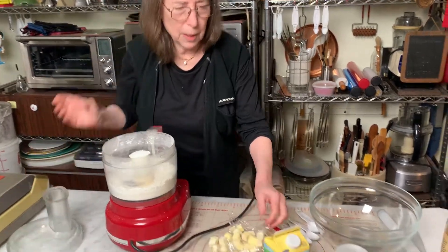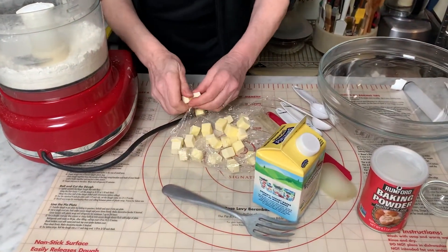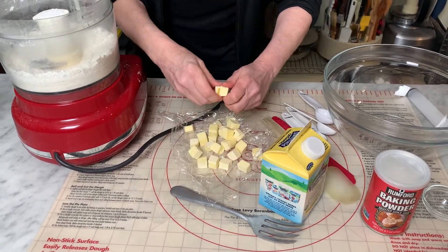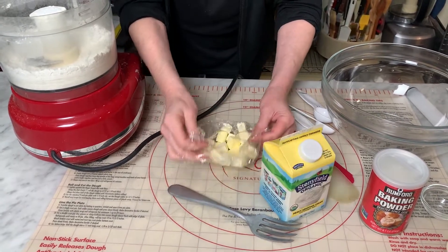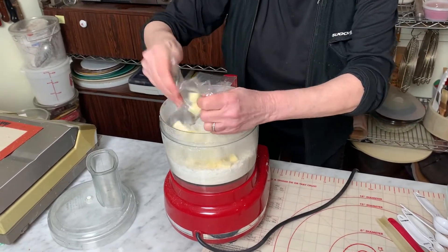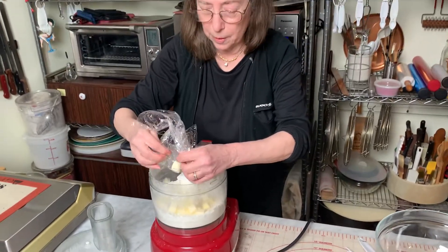I cut the butter — I always do it the day ahead — into half-inch cubes and put it in the freezer when I use the food processor method, because the friction of the blade starts softening it. And the first step now is to process or pulse the butter cubes until you have pea-sized pieces. That's before you add the cream and the vinegar.